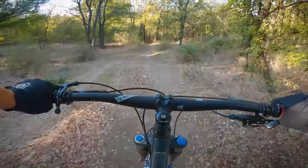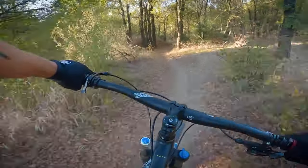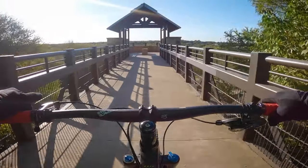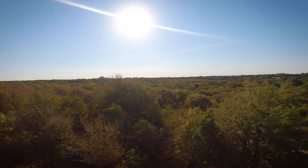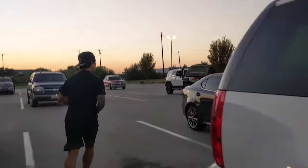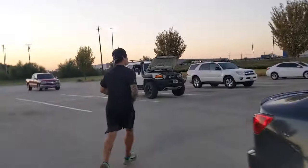I will be releasing a full uncut solo ride of this trail so you know exactly what to expect, and also a review of this entire park because I only scratched the surface. Make sure you're subscribed so you don't miss it. I'm also still making FJ content, so don't worry about that. I'll see you guys next time. Later.